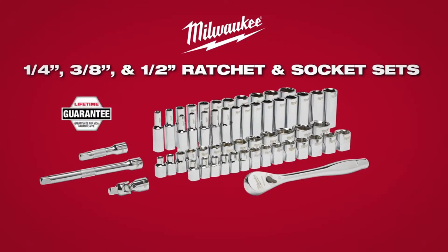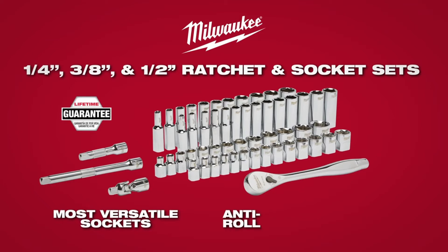Covered by Milwaukee's Mechanics Hand Tool Lifetime Guarantee, this anti-roll wrench-ready ratchet and socket set will give users maximum versatility.